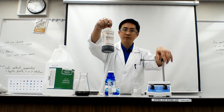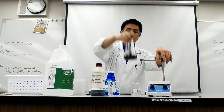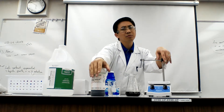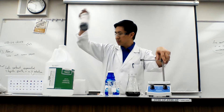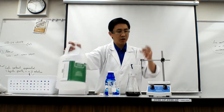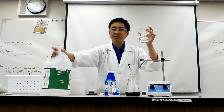We're going to be using universal indicator. Notice that I put it into this beaker so we don't need to touch the stock — I just have the bottle out, but don't pull from the stock. We want to keep the stock nice and clean. And then some vinegar.